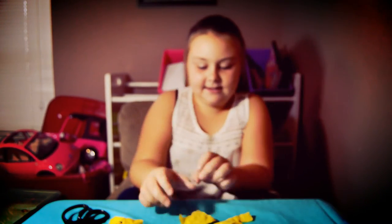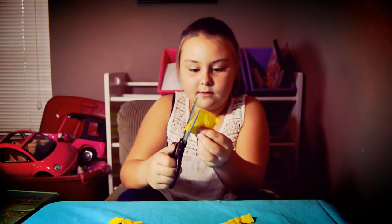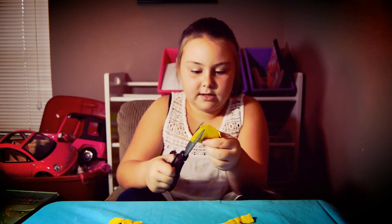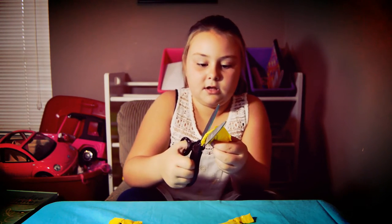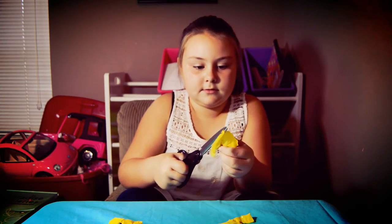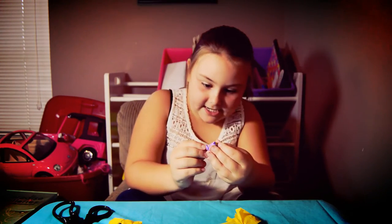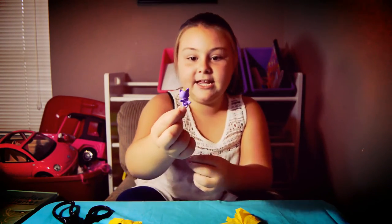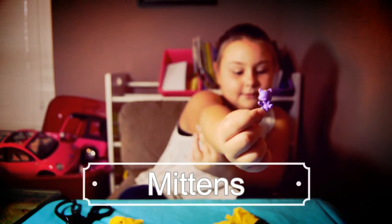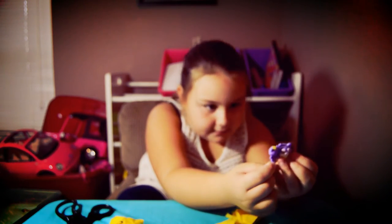And then the other animal — these scissors don't really work, but there you go. Oh my gosh, I got a kitty! It's a purple kitty, look at that. Oh, it's so cute. I think these two go together.